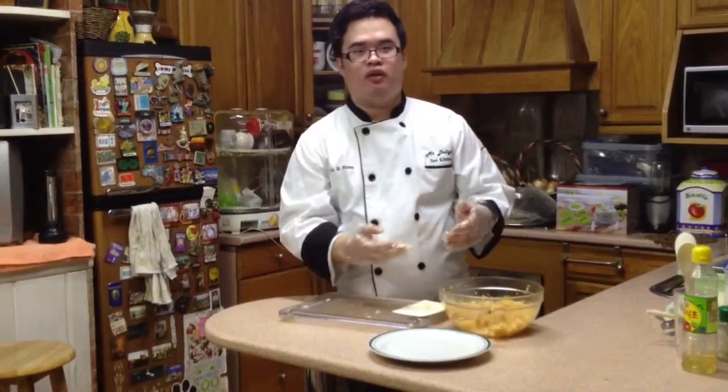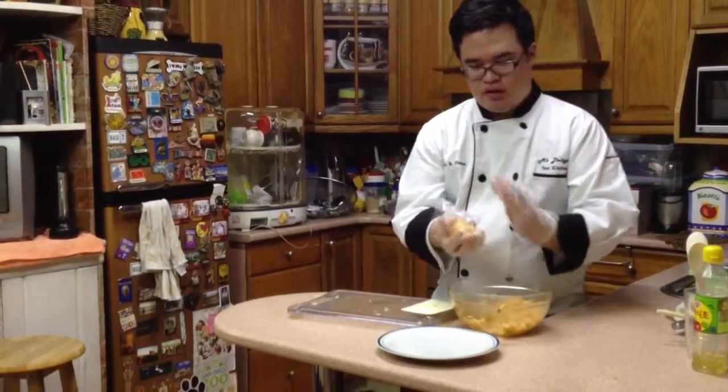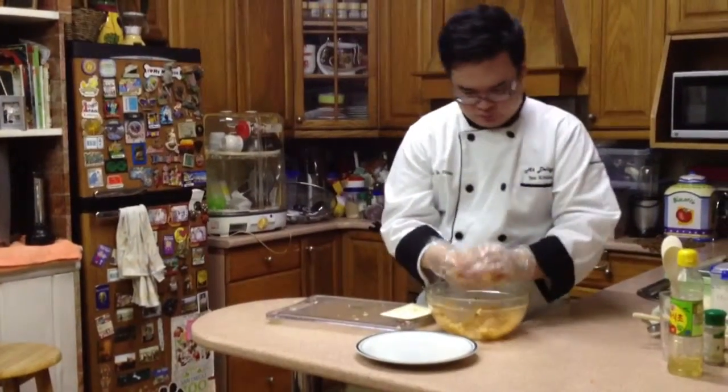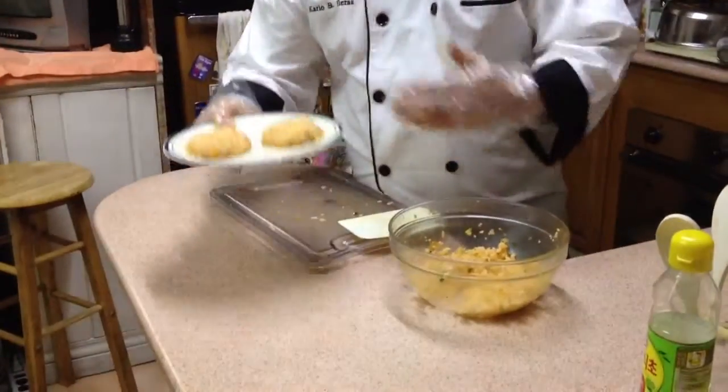After cooking the rice, we will form it into the rice buns. So instead of using a bread bun, we will use the kimchi fried rice as our bun. Just like the burger, we will form it and make sure that it is compact. We will also put the buns in the ref.